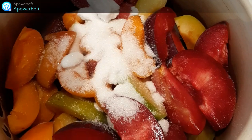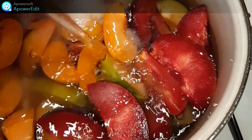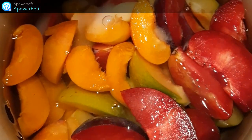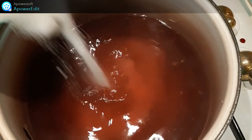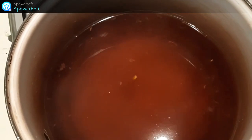Je couvre d'eau et je porte à frémissement pendant une minute environ. Au bout d'une minute de frémissement, je retire mes fruits. Puis, dans le sirop qu'il reste, je rajoute du sucre et je fais réduire jusqu'à ce que ce sirop épaississe.